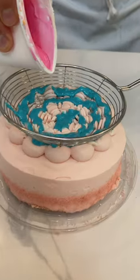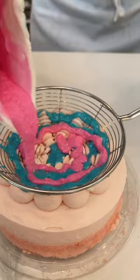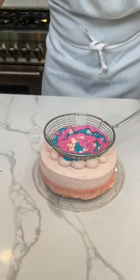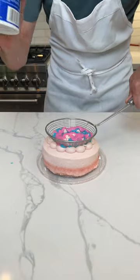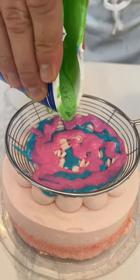Here comes some pink. Same thing — I'm going to do a nice little swirl with it. The swirls don't have to be perfect. People always get hung up on, oh, I can't do a perfect swirl. It doesn't matter. Really, the cool thing about the strainer is that it makes it all look pretty good no matter what you do.